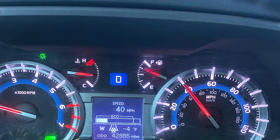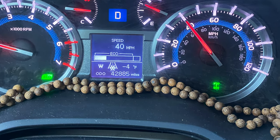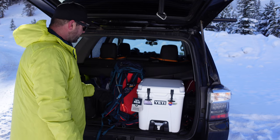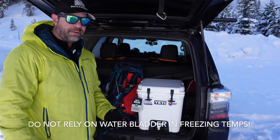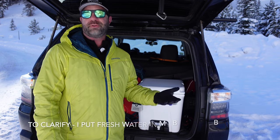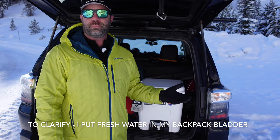Case in point, it's negative four degrees today. I put fresh water in at home a couple hours ago, and within two minutes of hitting the trail — ice, just frozen water. Obviously, it's a big no-no. You know you shouldn't do that, but I just wanted to test and prove a point.